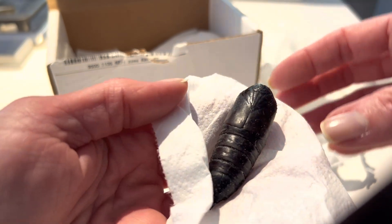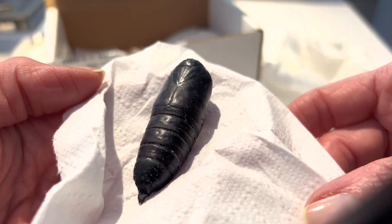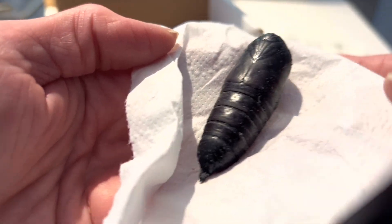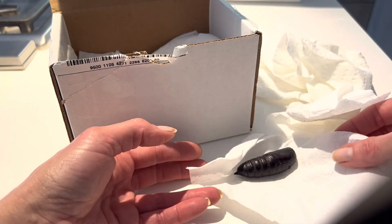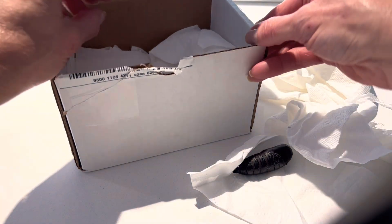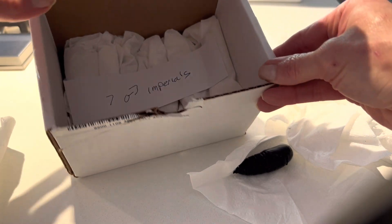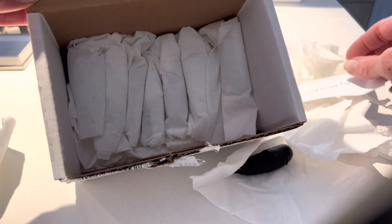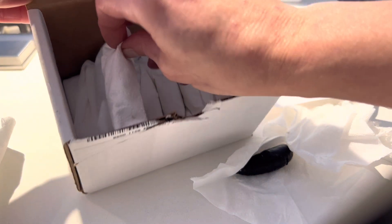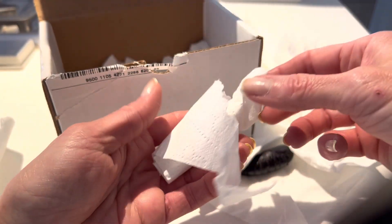These pupae are in diapause, or suspended animation, until the spring. This species of moth does not make a cocoon like many moths do. Instead, it will go underground and make a small chamber for protection while pupating and shedding its skin, remaining there for the winter. In the wild, it would emerge from the ground in the spring, but when reared in captivity, I will have to mimic the conditions it would naturally experience underground, with a bit more of a controlled environment.